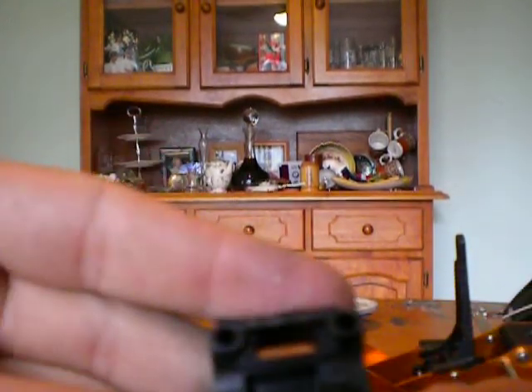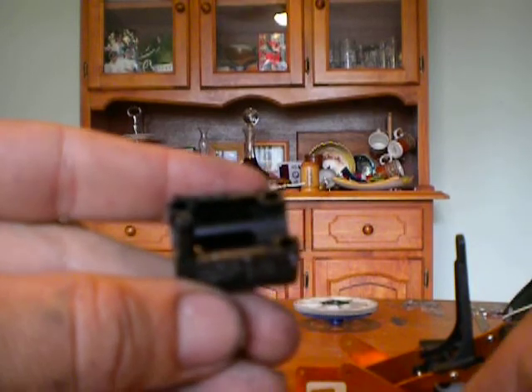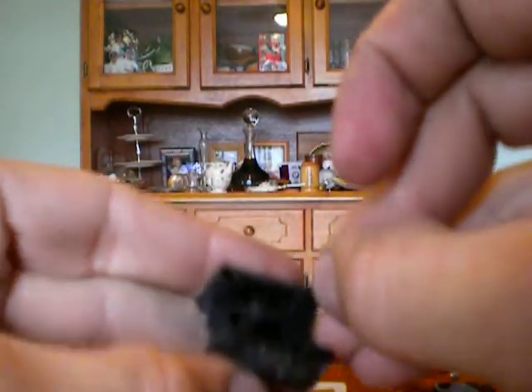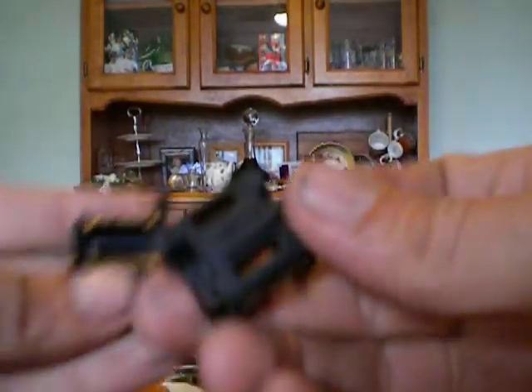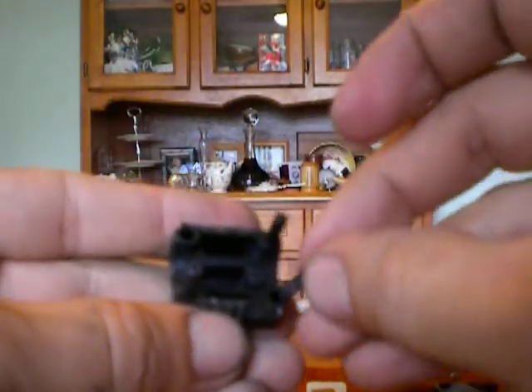Now when you assemble your little tail block, you grab all these little pieces of plastic and you slide them in, like so.